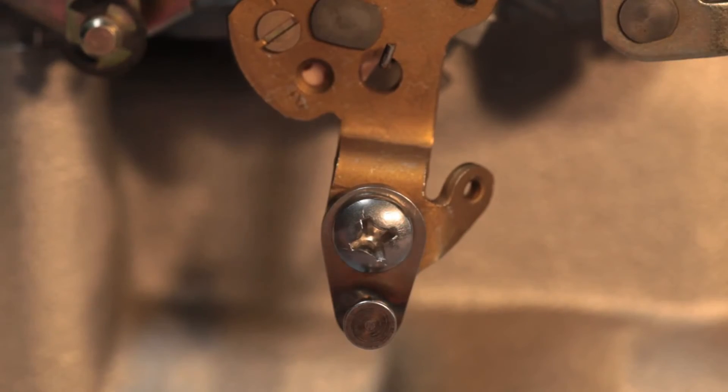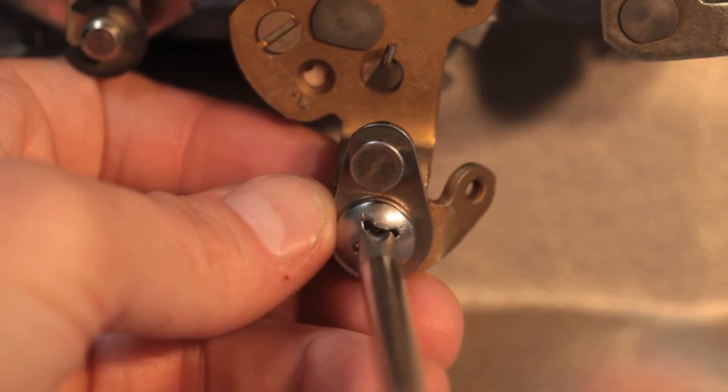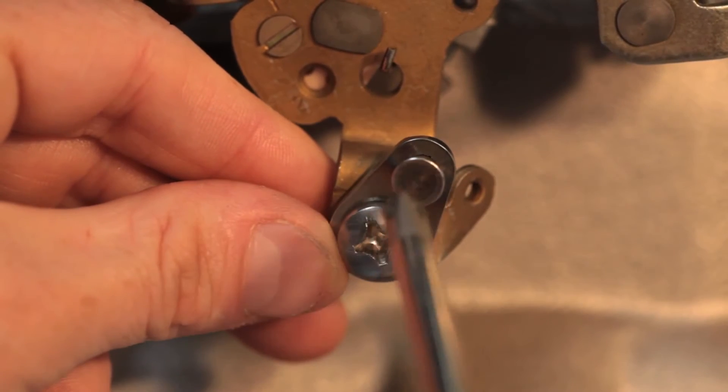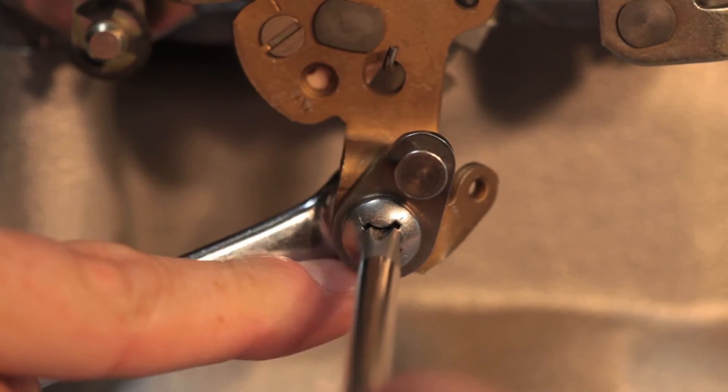The position of the ratio arm is critical. On the Rochester, set the ratio arm so that its pin is vertical. On the Holley and Edelbrock, set the ratio arm so that the center of its pin is aligned with the edge of the carburetor linkage. Tighten the screw and nut.